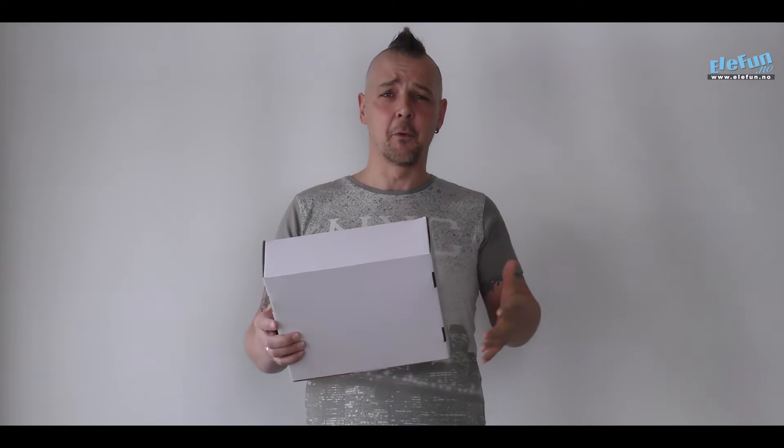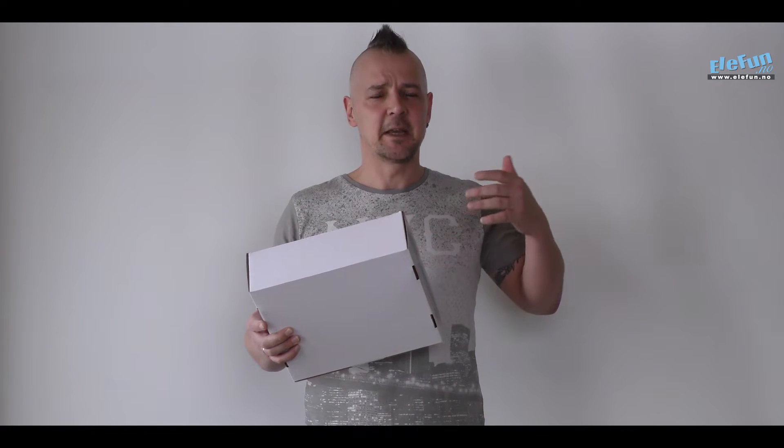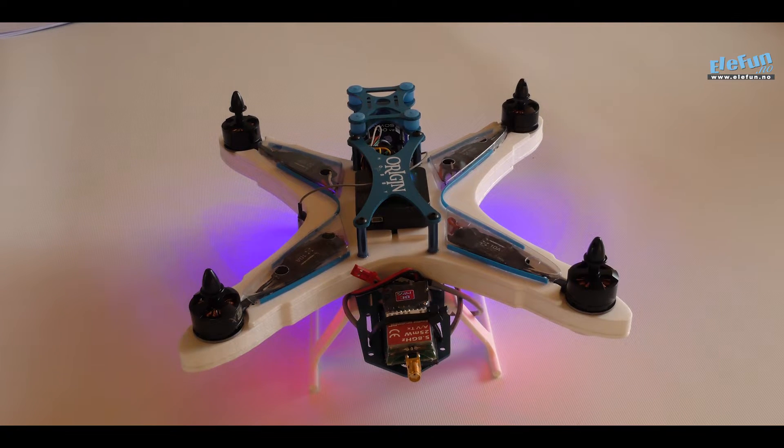What I did before today is that I sat down and went through every setup, just making sure that everything works fine, so I can also give feedback to you guys if you are wondering about something. Okay, so here we have the top view.